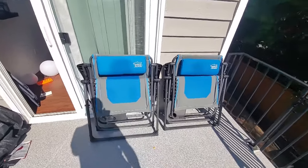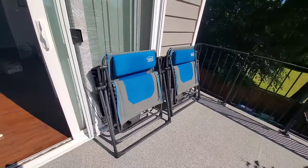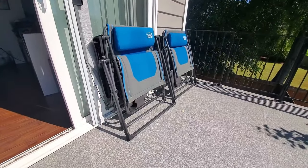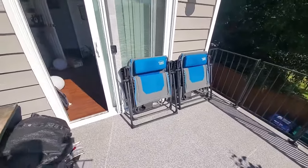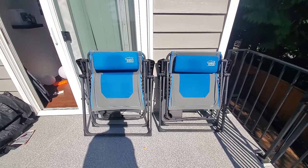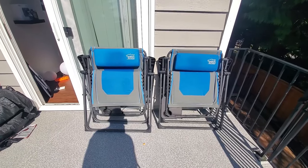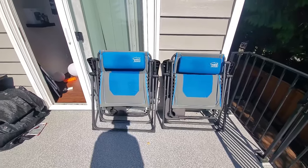Hey YouTube. I wanted to do this quick review on the Timber Ridge Zero Gravity Chairs. You can get these on Amazon — I will put a link below if you'd like to check it out. There are also more varieties of zero gravity chairs available on Amazon. And most of them, from what I've heard from other friends that have them, they're all about the same. But I bought these at Costco.